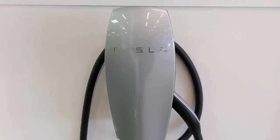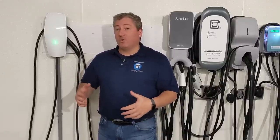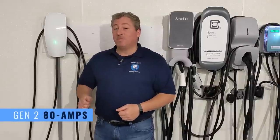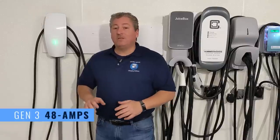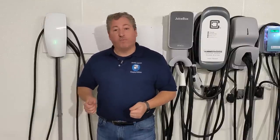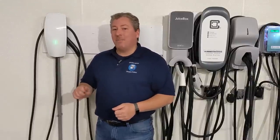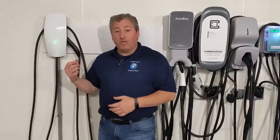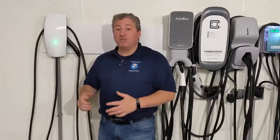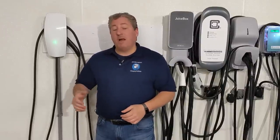Tesla's Gen 3 wall connector replaces the Gen 2 high-powered wall connector. The previous Gen 2 was called the high power wall connector because it could deliver 80 amps to the vehicle. The new wall connector can only deliver a maximum of 48 amps. But that's not a problem because Tesla no longer sells any vehicles that can accept more than 48 amps. Previously, Model S and Model X customers had the option of dual onboard chargers accepting up to 80 amps, but Tesla discontinued that option.